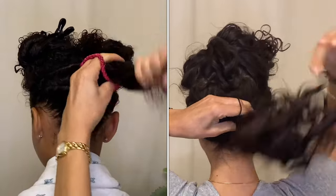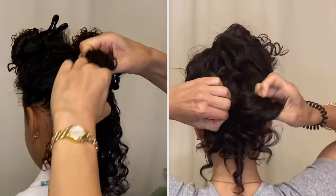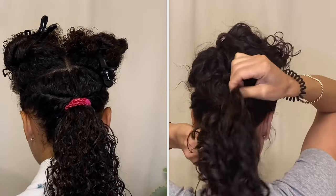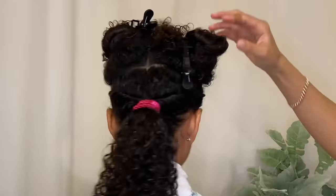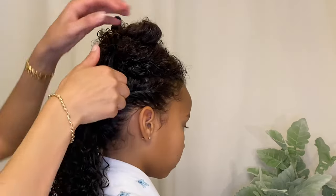For my hair, since I don't have a lot of volume, what I love is that this double ponytail makes my hair look longer. It's also much more comfortable because all of my hair — the weight of all of my hair — isn't in one ponytail; it's separated into two.